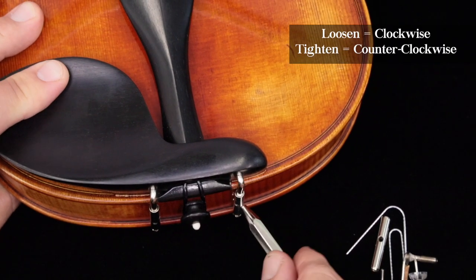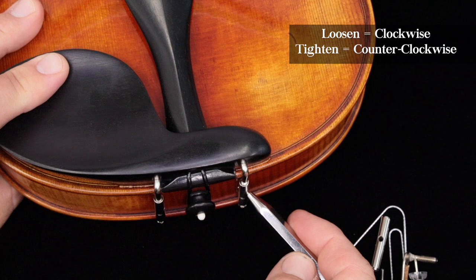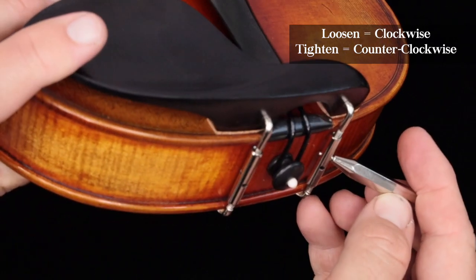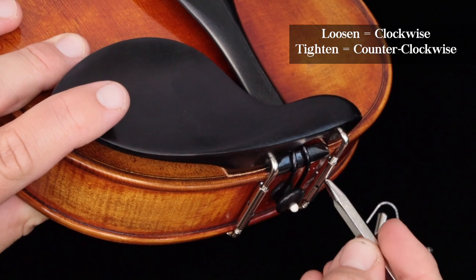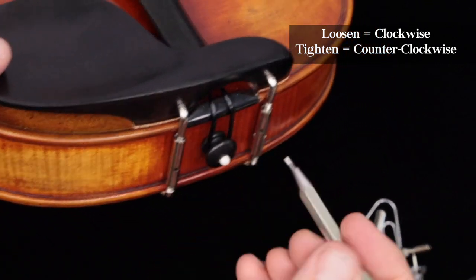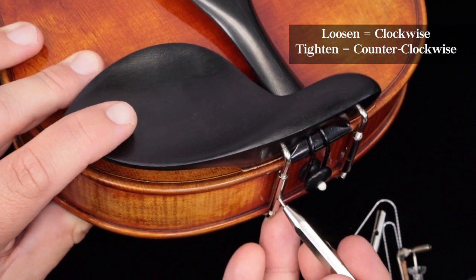To loosen, if you're looking from above, you want to go clockwise. Just keep going a little bit, always making sure that you're not going to scratch the inside of your violin when you're turning. You want to really watch that so that you don't scratch your violin while you're doing this.